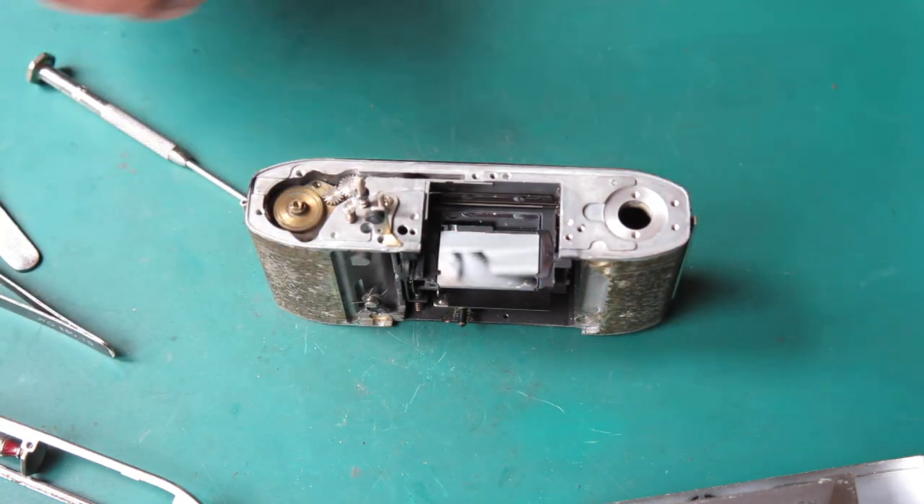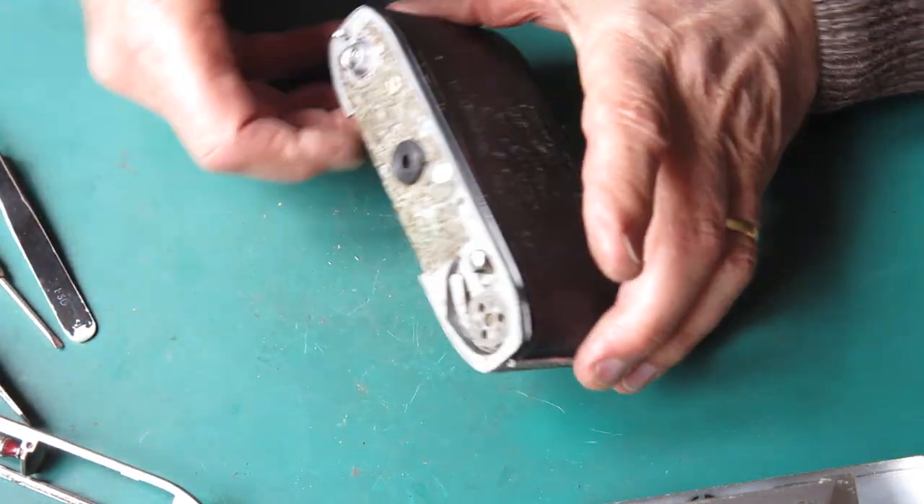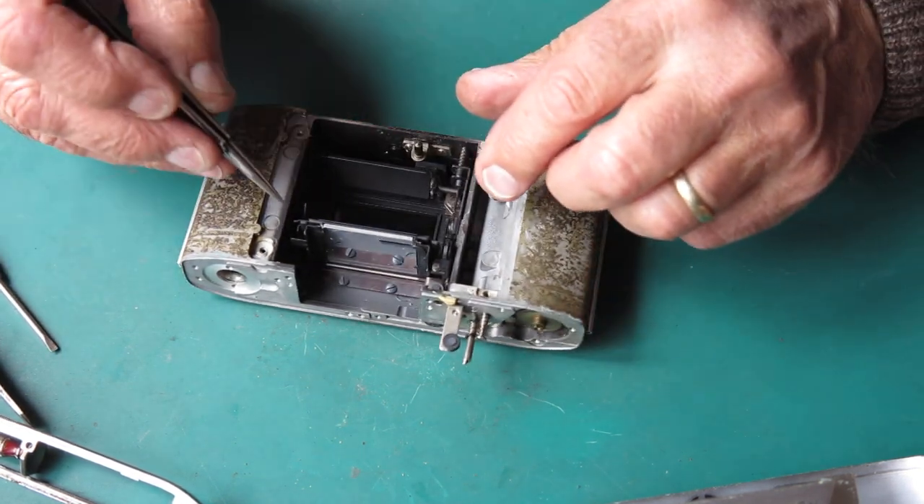Take that screw out. At the base of the camera I want to remove the rewind button — I'll just tuck the mirror down out of the way so it's not resting on the bench.